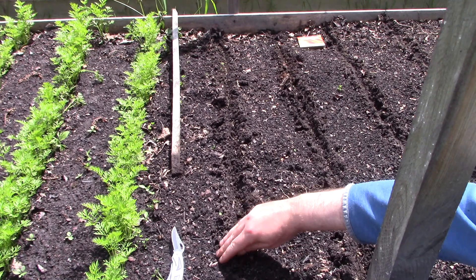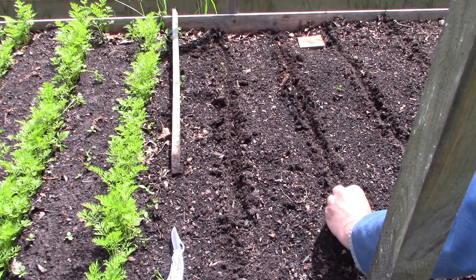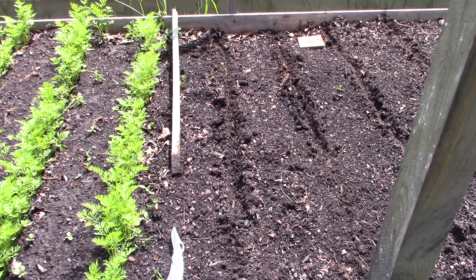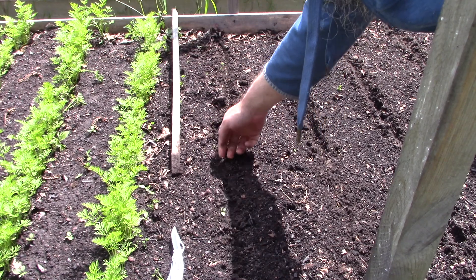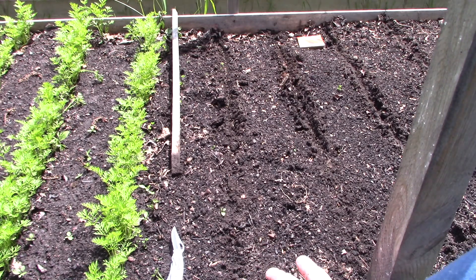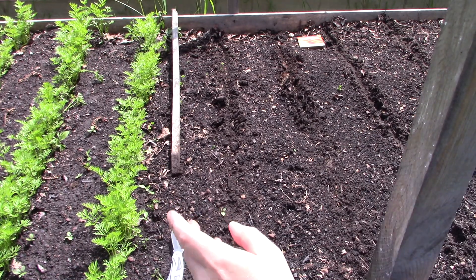The real key is, once they're planted, staying on top of watering. You don't want the soil to dry out — the seedlings are very small and grow very close to the surface. If the soil dries out and becomes hard, they can't push through it when they germinate. So keep your soil very moist. Watering twice a day is enough — water in the morning and in the evening — and it should be fine. That's all I did with these ones.